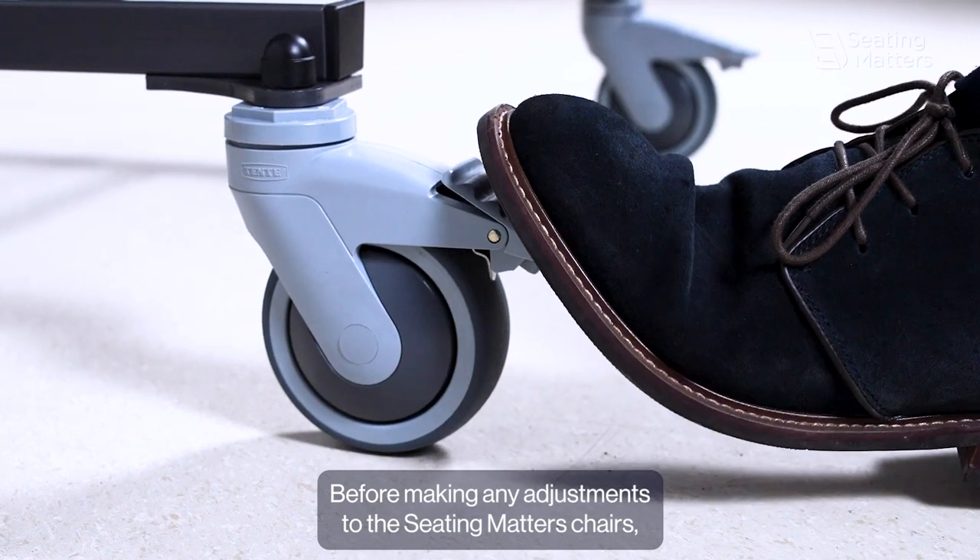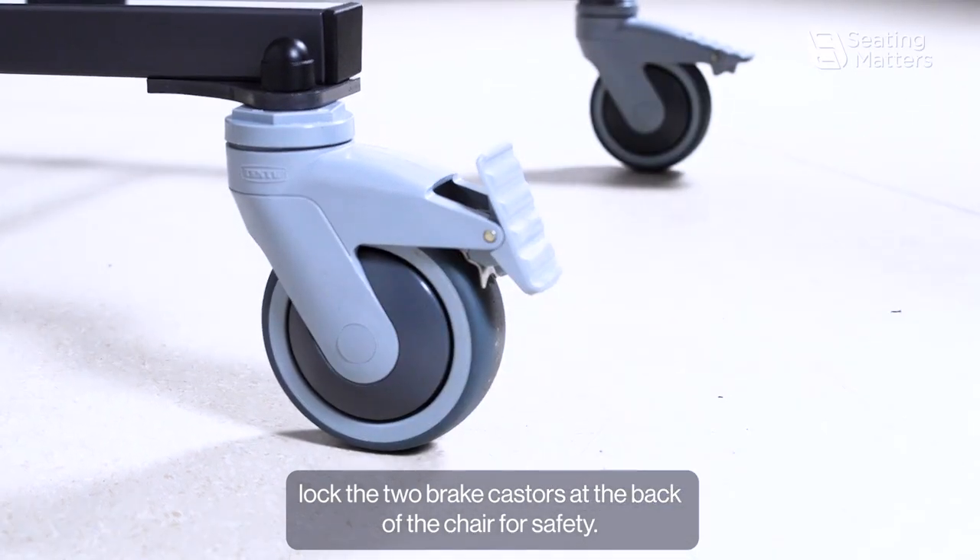Before making any adjustments to the Seatmaster chairs, lock the two brake casters at the back of the chair for safety.